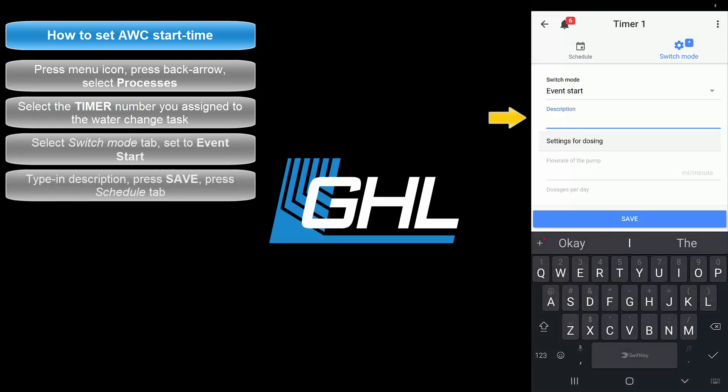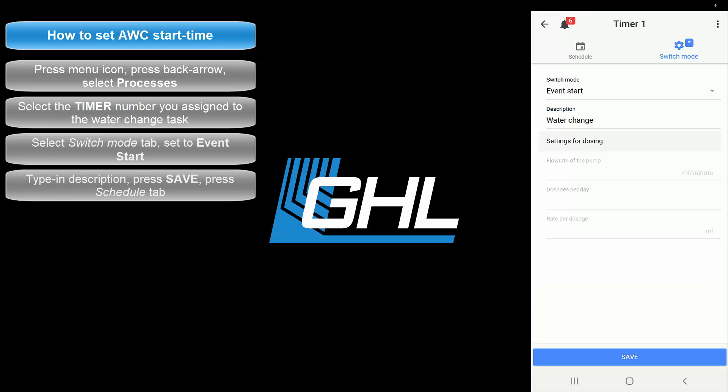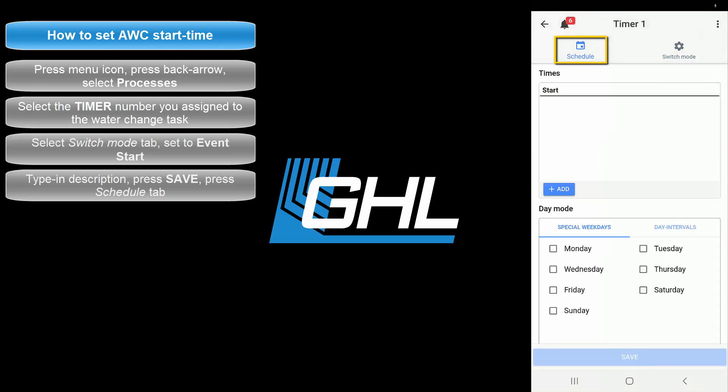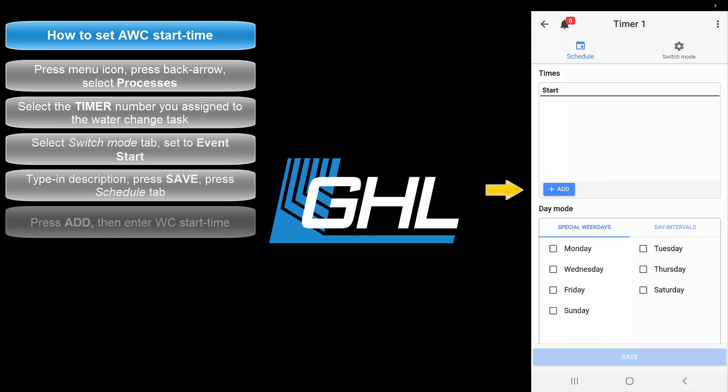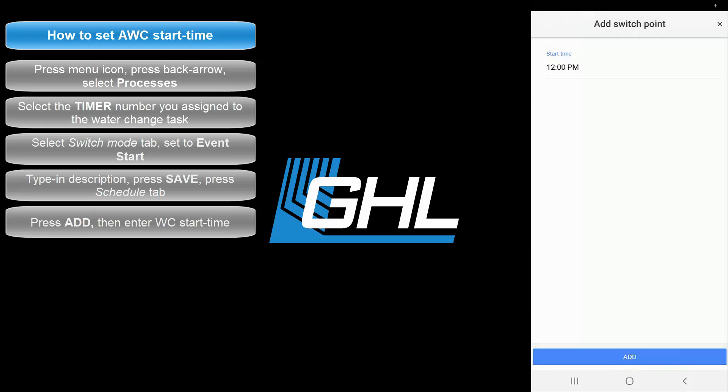Add a description for this task — we are going to call it Water Change. Press Save then press the Schedule tab. On this page you can now specify at what time you would like the water change task to begin. Press Add then specify the water change start time. When you're done, press Add.